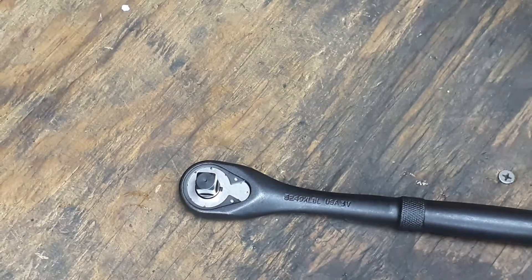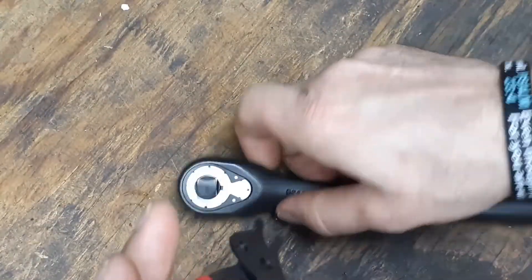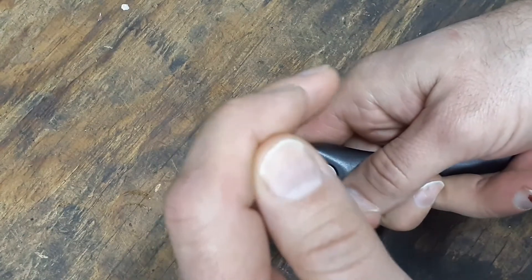We're going to go ahead and open this thing up and take a quick look on the inside. I haven't opened this ratchet up yet so we'll just try to get inside and take a little peek at it.